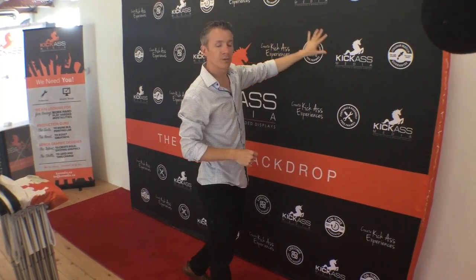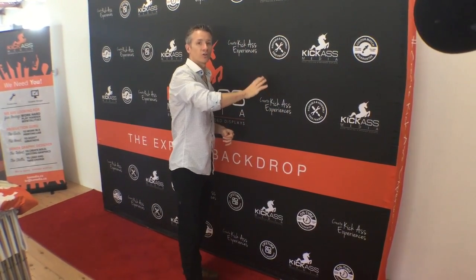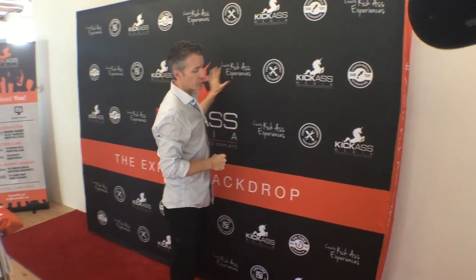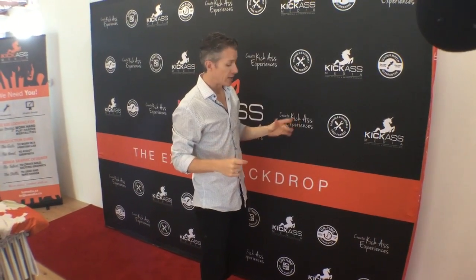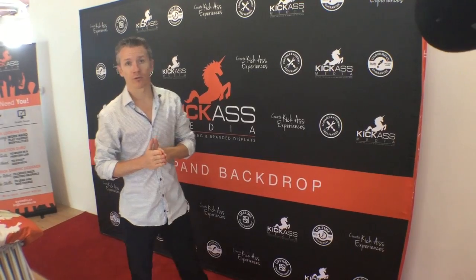It doesn't really matter what you want to put on your artwork — you could put logos, a big photo, a branded message, or absolutely anything. All of the printing is full color and it doesn't change the pricing. So when you're shopping around and looking for a step and repeat for your event, make sure to consider those details and find something that's going to give you the best exposure and give your guests the best sharing experience.